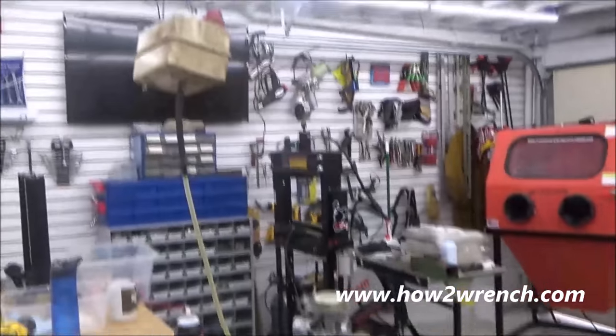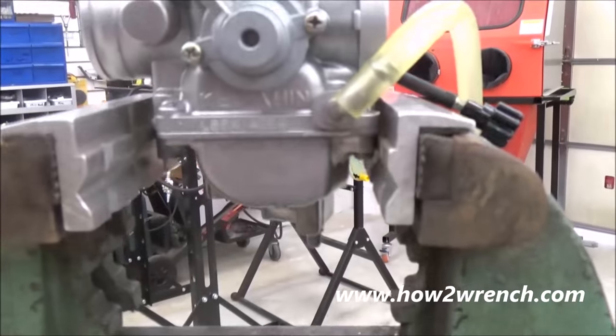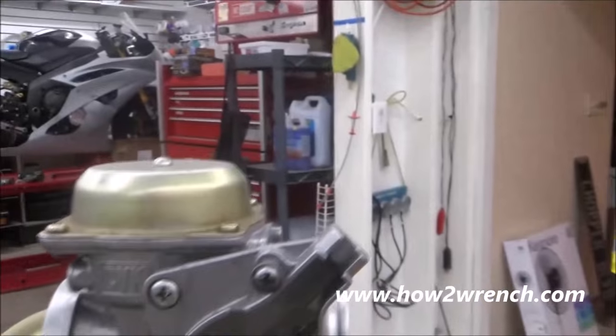This one is ready to go and get back to the customer. I'll drain that fuel out, package it up nice, and get you your carb all nice and restored. Let's take a look at that.